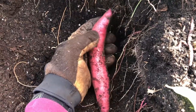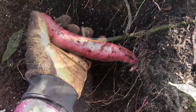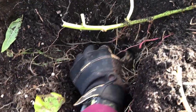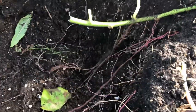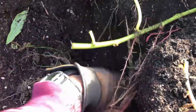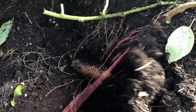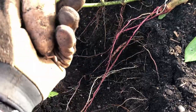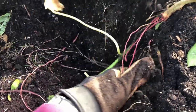Looks like we got another Beauregard right here — wow, that's another nice one. One of the reasons there's a mixture of varieties here is because a couple of slips died and we had to come back through and replant, using the slips we had left. That's why you're seeing the Beauregard and also some of our Centennial, and now it looks like we're moving over closer to our Georgia Jets.